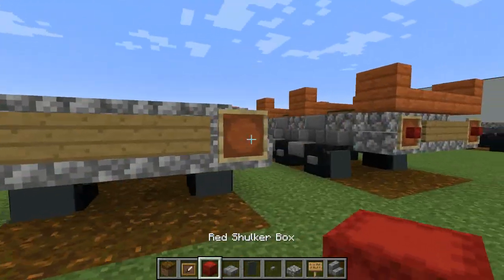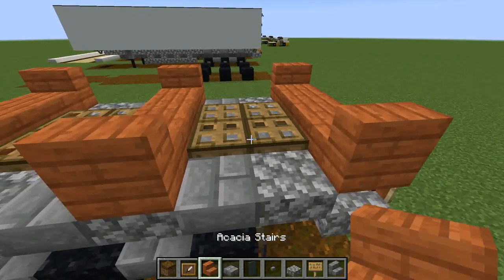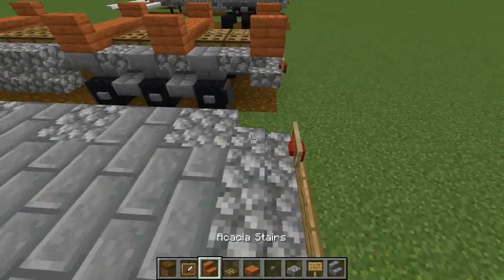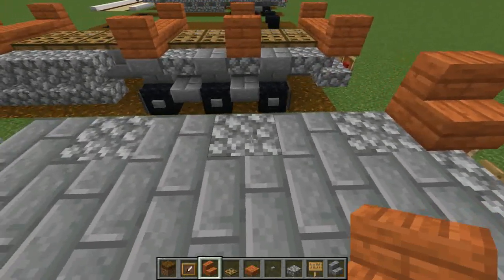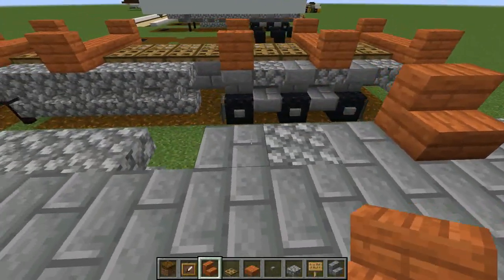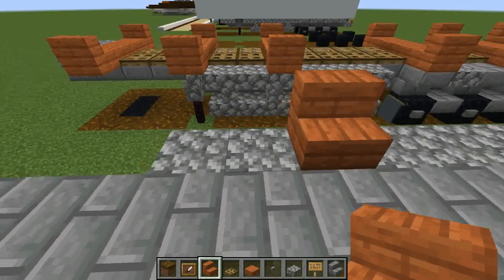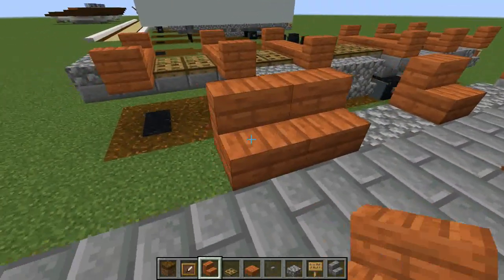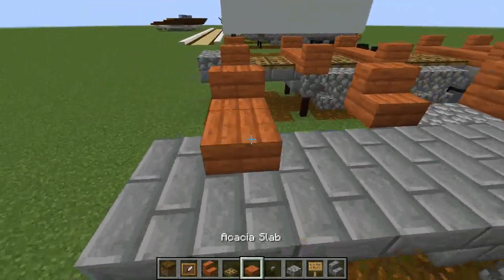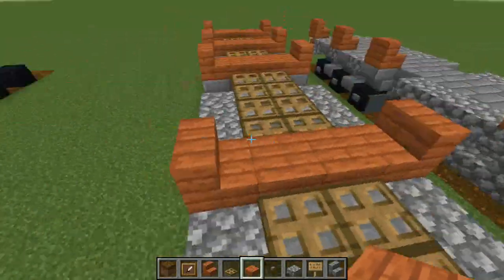So the next layer you're going to want acacia stairs, oak trapdoor, and acacia slab. Starting on the back, just acacia stairs - one on the back, leave two blocks, another one, leave two more blocks, place another one, then this time leave four blocks, place another one, then two blocks again, place another, and then leave another two blocks, place another one. Do this on the other side as well - you just want to line it up, and this is basically what the containers are going to rest on.